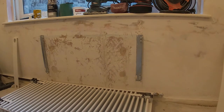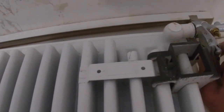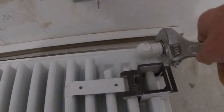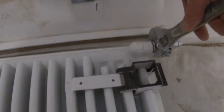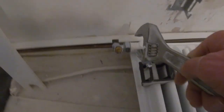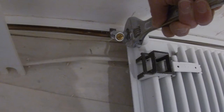Now I'll tighten those lock nuts up at the bottom — just a small spanner on there. Tighten that up; just tweak it, it doesn't need to be over-tight, there's nothing coming out of that at all. Same on the other side — just tweak that up, don't over-tighten it. There we go, make sure that's distributed the weight.